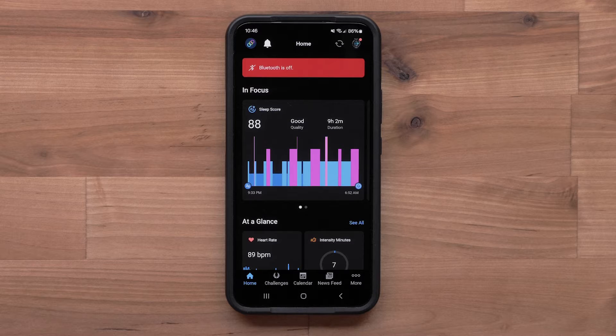We will now show you how to troubleshoot a red dot. A red dot signifies an issue related to the Bluetooth setting on your smartphone. There could also be an issue with the Garmin Connect app.